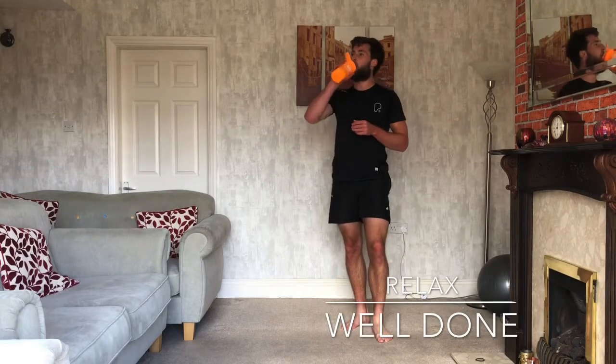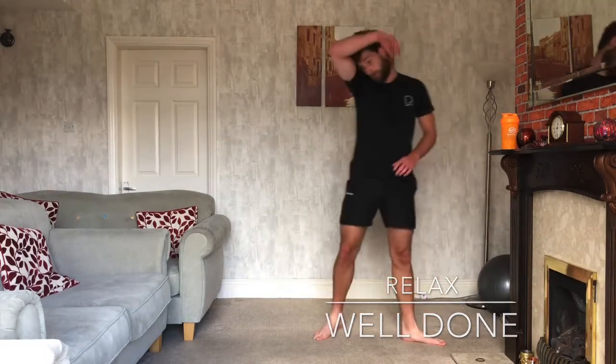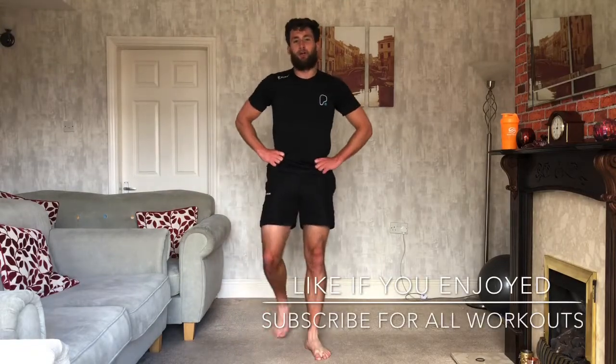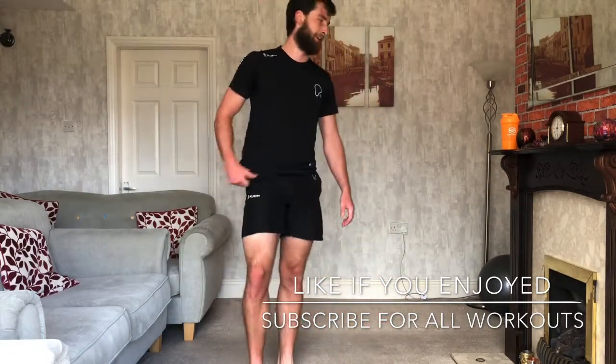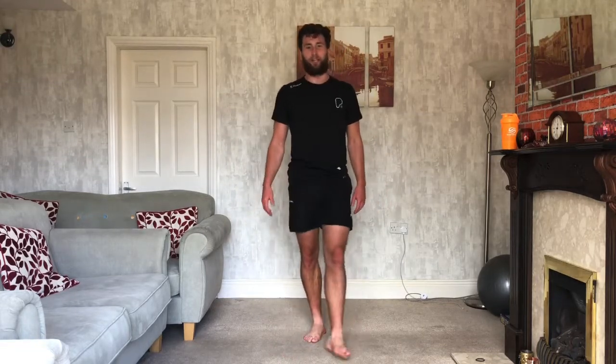Grab yourself a drink. Good work. Shake it out and breathe. If you enjoyed that one, do make sure you hit the thumbs up button — of course you've enjoyed it, you're knackered, same as me. If you haven't already, subscribe. Comment down below on what you want to see next. Bye-bye guys, see you tomorrow.